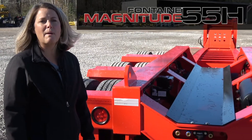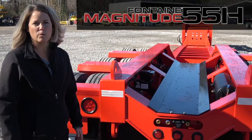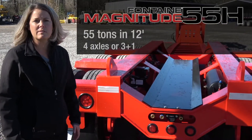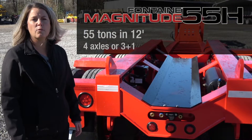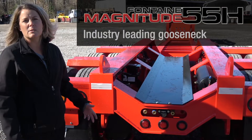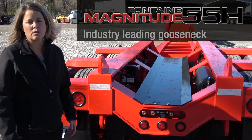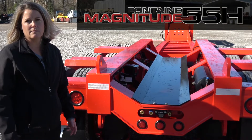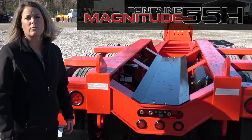I hope this tour of the Fontaine Magnitude 55H has been useful for you. To reiterate, this trailer is designed for 55 tons and 12 feet as a four axle trailer or as a three plus one. It has the fastest, easiest, and most versatile gooseneck in the industry, and it's backed by a brand that everyone knows and trusts — Fontaine. See your local dealer for additional details.